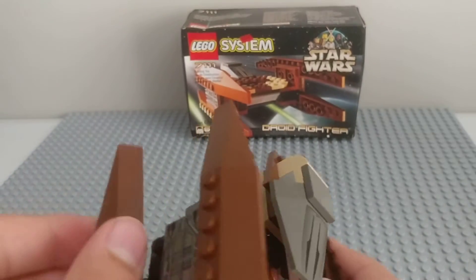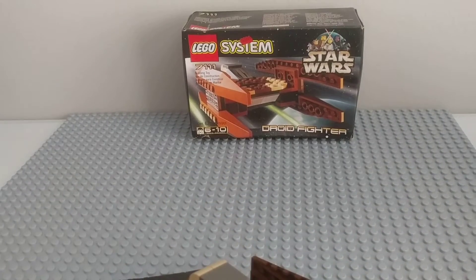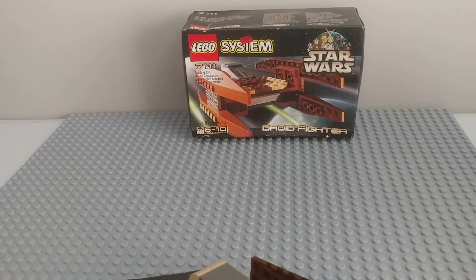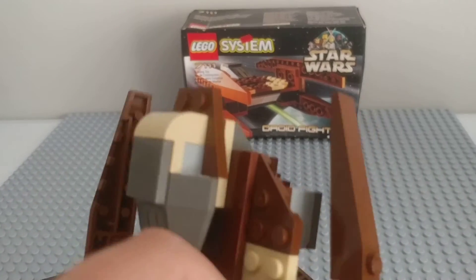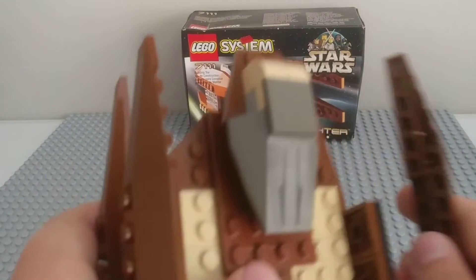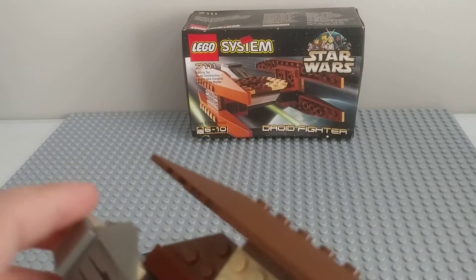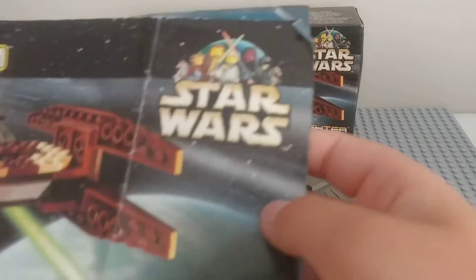I just got done reviewing the 2014 cannon, and that set is way more accurate compared to the 1999 set. This is one of the first ever Star Wars sets. What I'm actually doing right now while talking is moving this into position — what's cool about the instructions is they show how you can make it into different configurations.